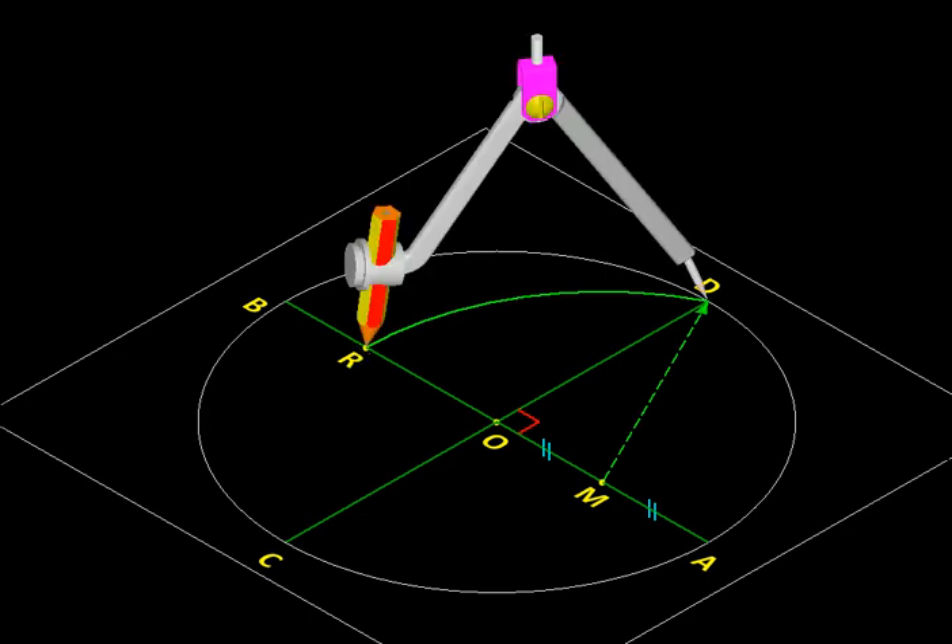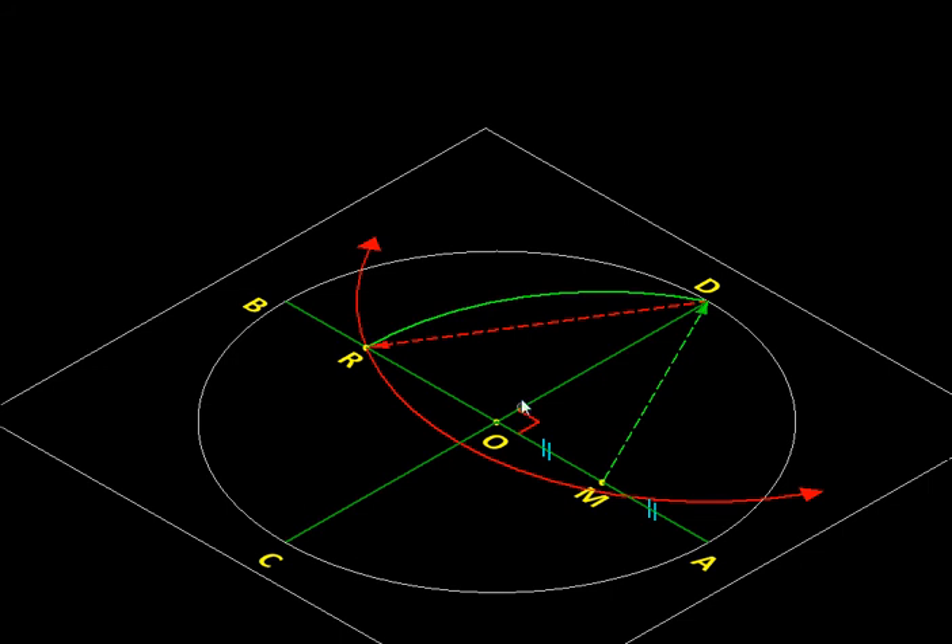Next, we keep the compass centered at D and use DR as the radius to draw a second arc. This arc is extended until it meets the circle at two points. Sixty percent of our work is done, because out of the five vertices we need, we have already found three. Vertex one is point D, which we already had, and these two new points are vertices two and five.